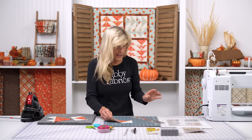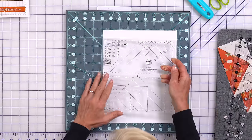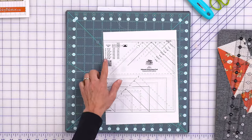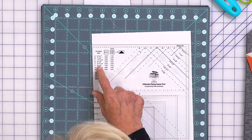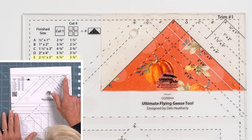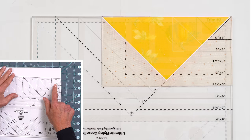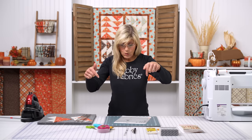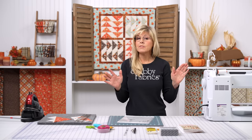Let's take one of these flying geese units and go back to our tool. There's another function of this: the two trim functions. We said we're making the two-and-a-half by five finished flying geese units, and we have letter E here, which is what is on this row. As we look at our trim functions — A, B, C, D, E — this is us. On the opposite side, we have trim two. This is one of the reasons I love making flying geese units with this spinning mat: once we start the trimming process, we will not lift up our block again until it's fully trimmed.